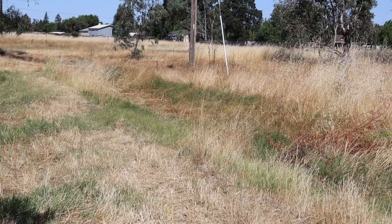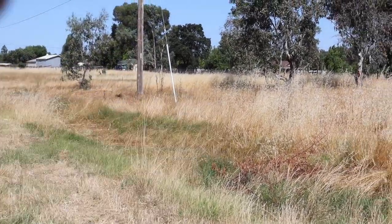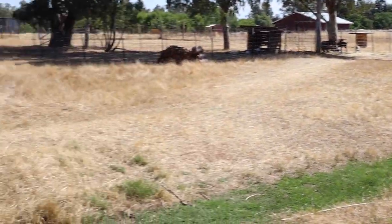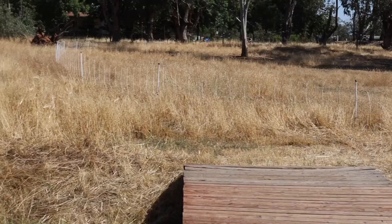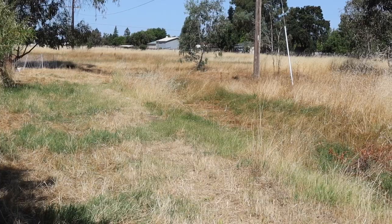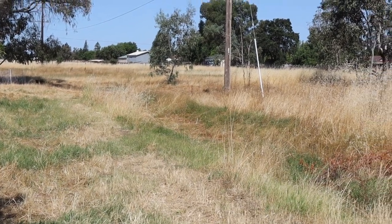Someday we want to have this all irrigated so we can rotate everybody in the pasture — we'll have a strip here, and then a strip here, and strips across. But until then, we're mowing for now.